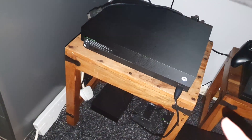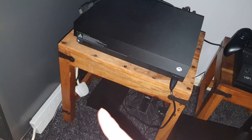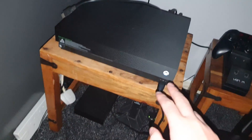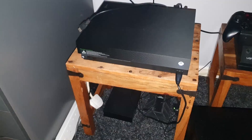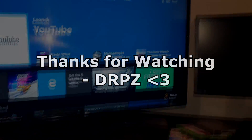If you watch other videos they do tell you to hold the power button and the eject button at the same time, but on the Xbox One X it's the sync button and the power button — just so you know. And there you go — Project Scorpio. Thank you for watching guys, hope this helped, and until next time, goodbye.